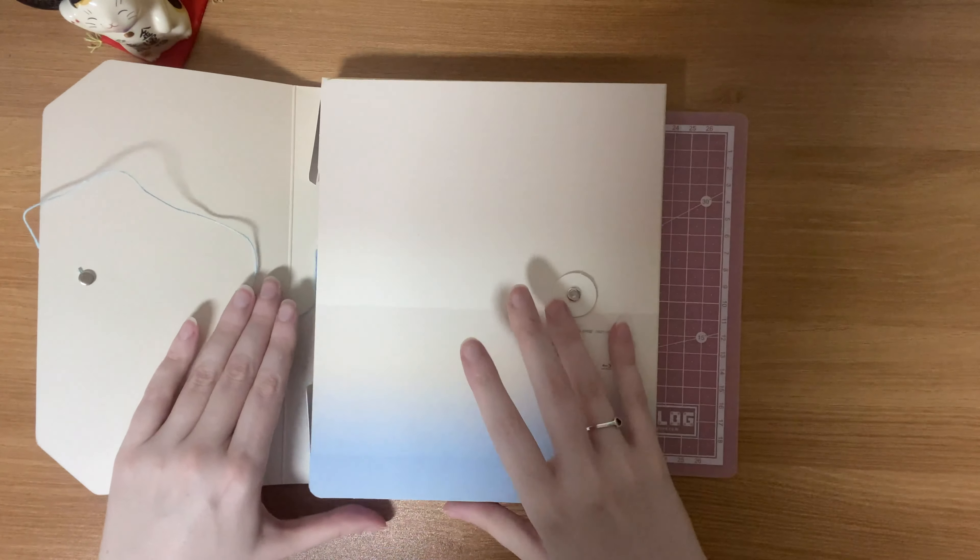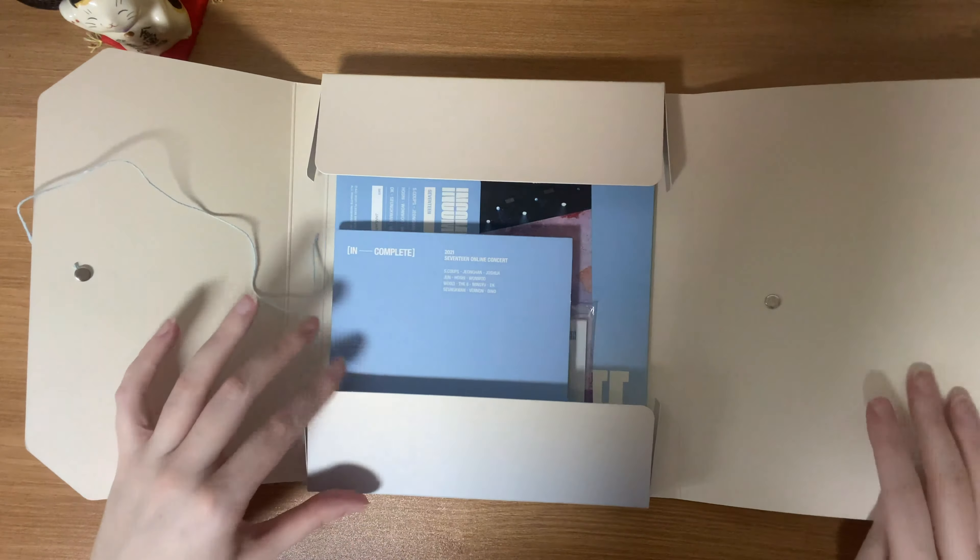Hi again, everyone. So today I received my incomplete online concert Blu-ray in the mail. I received the DVD a few weeks back and already opened that one. So I thought I would unbox this one since it has some different inserts as far as I know. And because I ordered it within a certain time frame, they also sent an extra gift, which was like a unit photo and a frame.